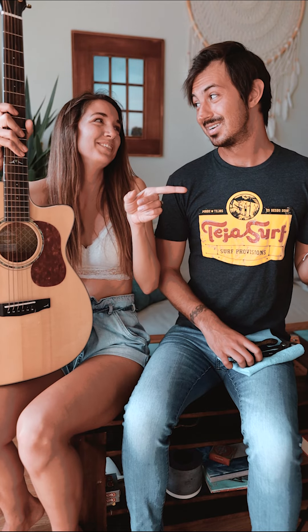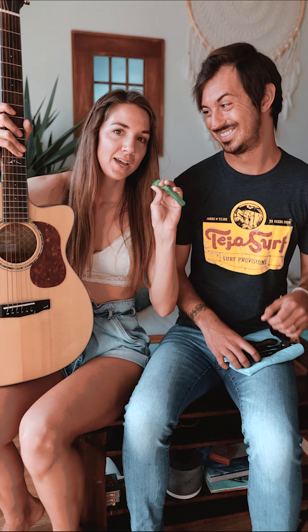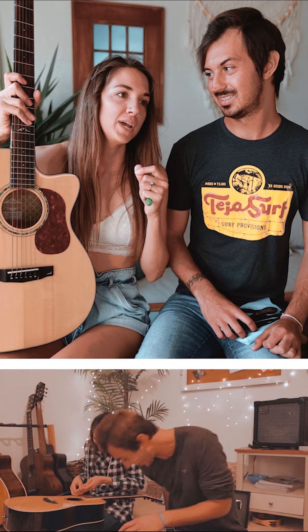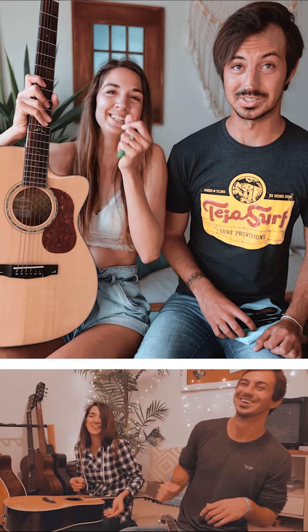Do you remember when we were changing the strings? Oh my gosh, yes. We tried using this actually, and the strings were so tight. I went on my guitar bridges. We had to use what — we invented the quarter trick. Yeah, the quarter trick. Just really sketchy.